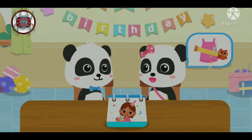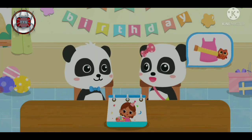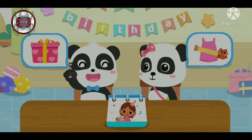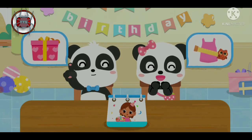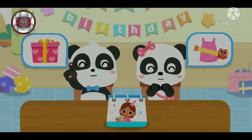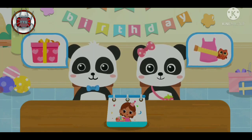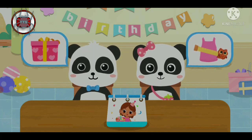I'd like to design a new style for our birthday friend! I'm going to prepare a big gift box! Let's prepare a surprise birthday party! Let's make a birthday gift!